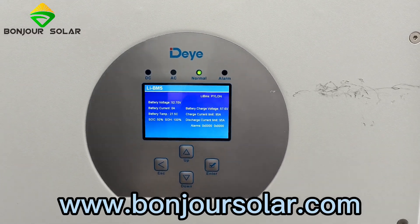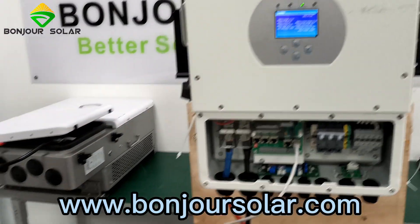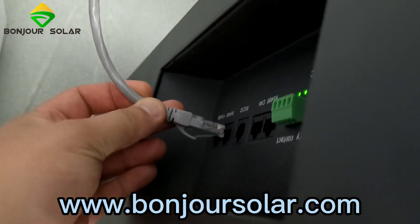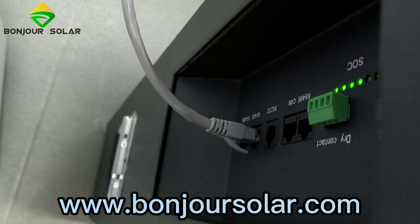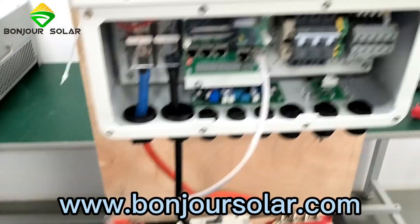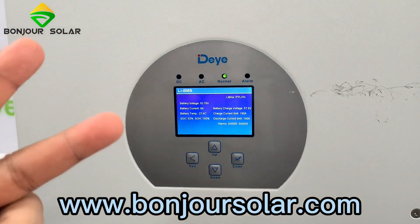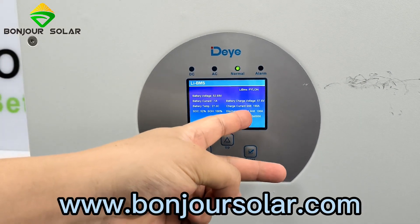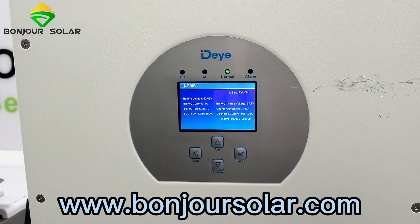Very interesting test! Now I'm going to reconnect the parallel connection for the slave battery. The slave battery is at 45%. So now we have two pieces of lithium battery in parallel again. You can see the charge current limit has changed automatically back to 190 amps. So that means the system detects the configuration automatically.